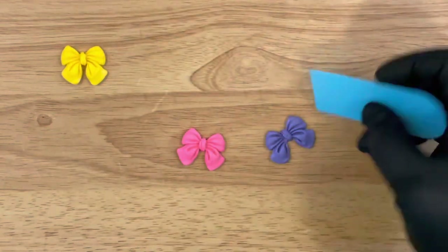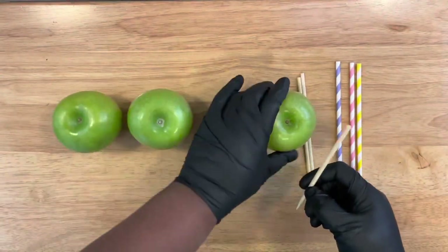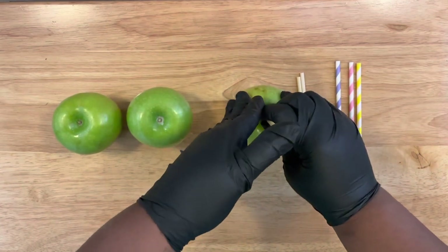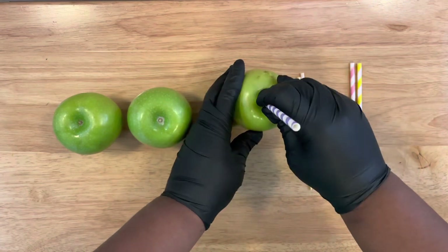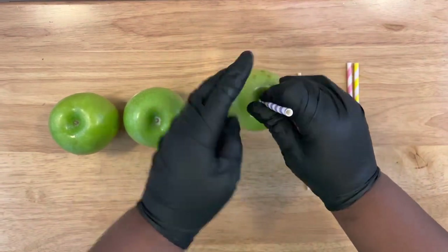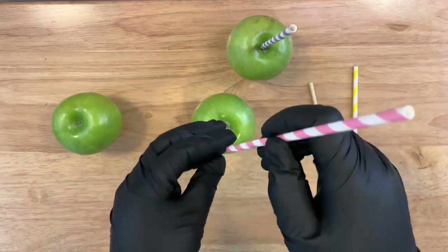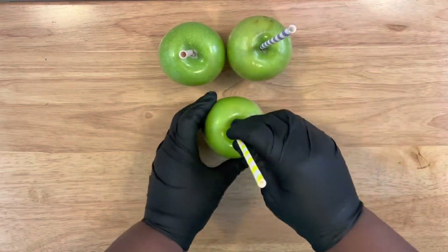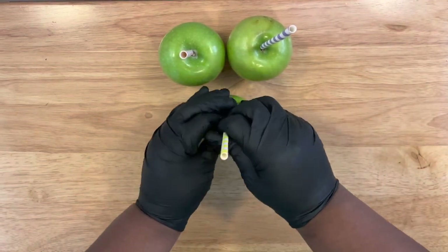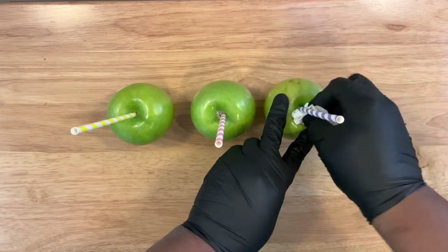Now inserting our sticks — I'm using a 6.5 by 5.0 apple stick so that these decorated straws can fit over them. You want to insert halfway, make sure the stick is upright, and that it is fully inserted and nice and firm. Once your apple sticks and straws are inserted, take some paper towel and wipe around the top of your apple to make sure there's no juice sitting on top.